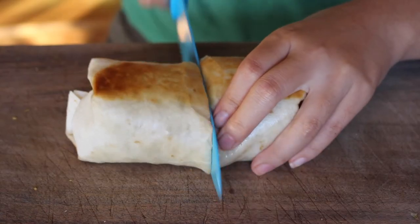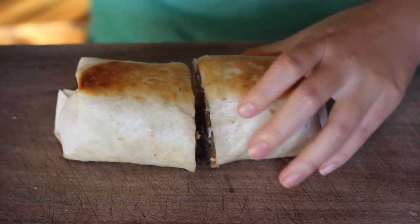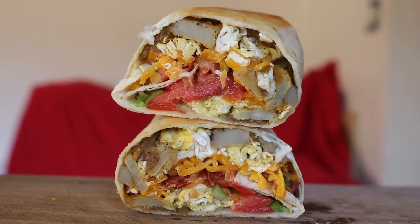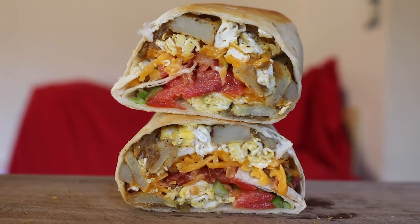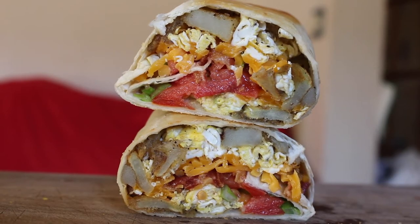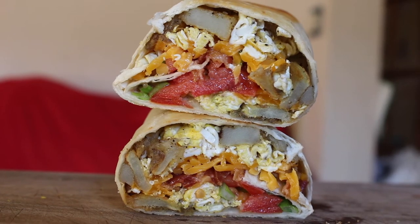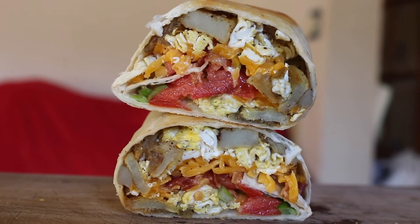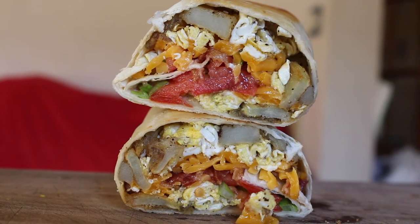Your burrito will not fall apart when you pick it up, hopefully. After that, cut it in a Binging with Babish kind of style, show off that amazing cross-section — which I'm actually very proud of — and that is your breakfast burrito. This is just a framework, so use whatever amazing toppings or ingredients you want. It's an amazing breakfast or brunch idea.